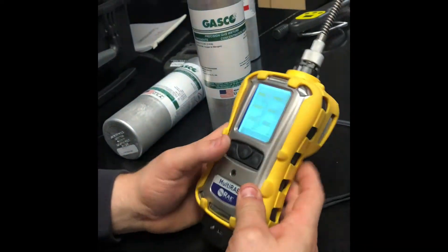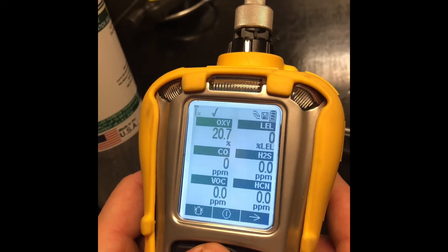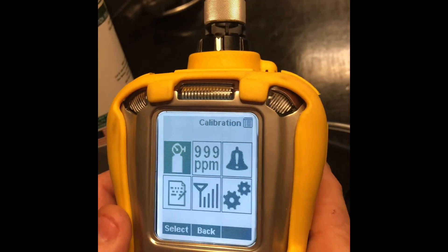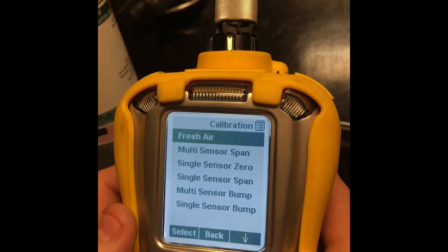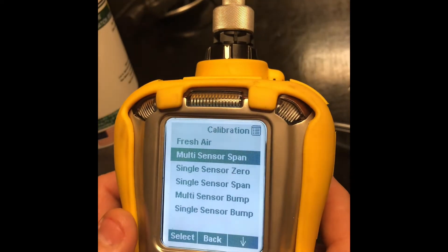You're going to access the calibration menu by pressing and holding these two buttons down, select done and select, and we're going to go down to multi-sensor span, then select.